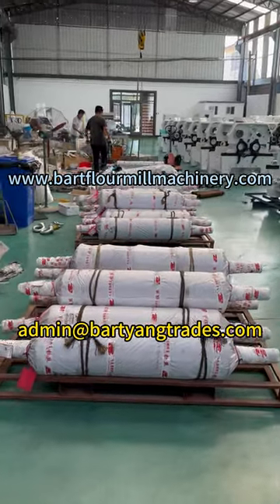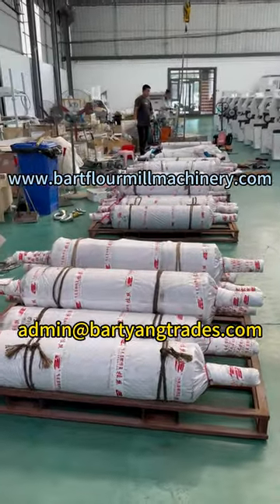Brand new original Buller 1m Grinding Rolls suitable for MD-DK and MD-DP.